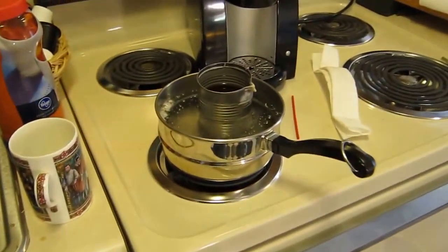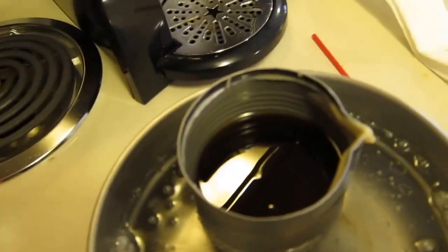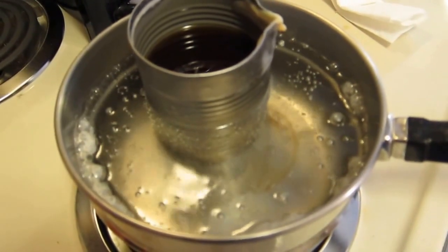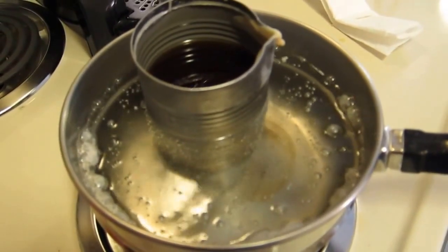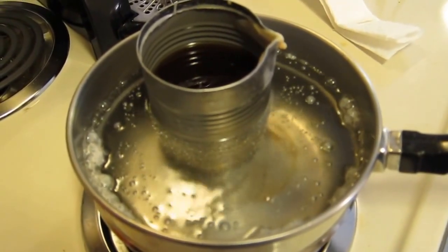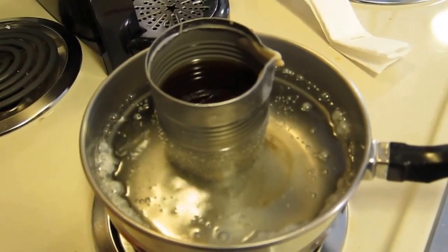The thing to remember about beeswax is that you can't heat it directly. Here's my little can full of melted beeswax, and you'll notice I've got it sitting in a pan of boiling water — a double boiler setup. If you get the beeswax much beyond the boiling point of water, it decomposes and won't work.